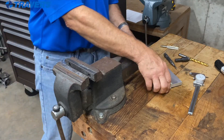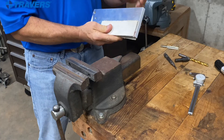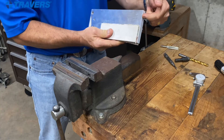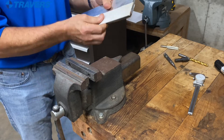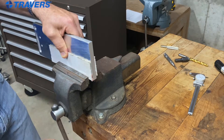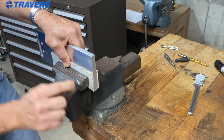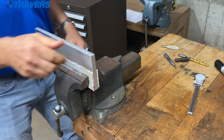Now we're going to tap something, but in order to tap something you need a hole. So I need to put a hole a half inch in from this edge and a half inch down from that edge and tap it. First I'm going to take this cardboard to protect the material. This is a really coarse jaw, so that'll keep the material from getting damaged.